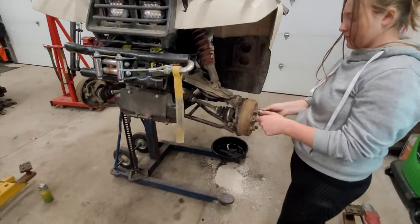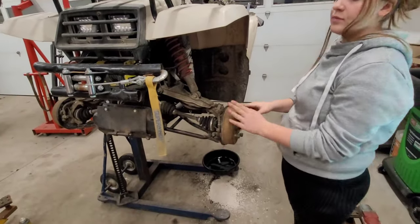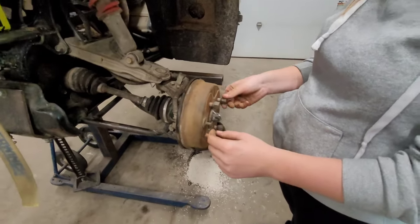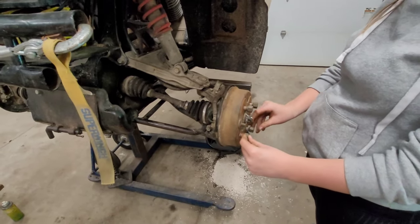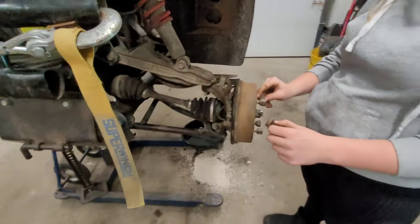That's about it — we've got the brakes adjusted and we've got some good feedback on that handle up top. My assistant was a little bit quick at getting stuff together — she put the lug nuts on before the wheel was on. But that's okay because we're going to put the wheels on next, and that's really exciting.